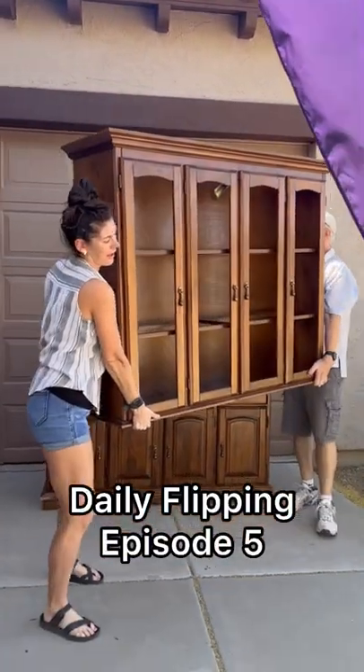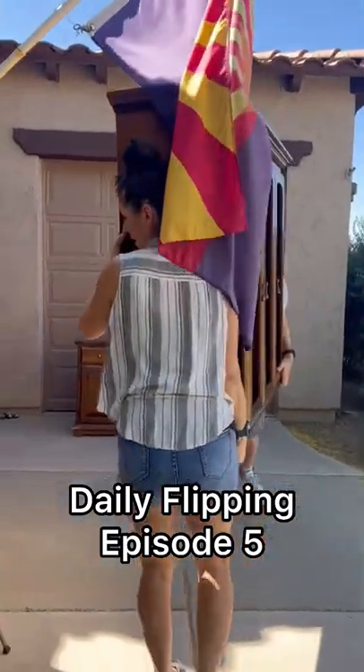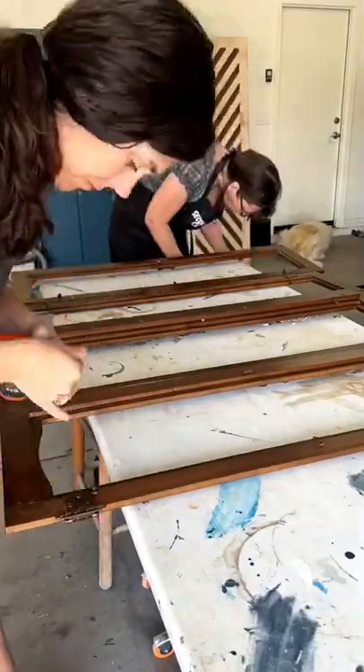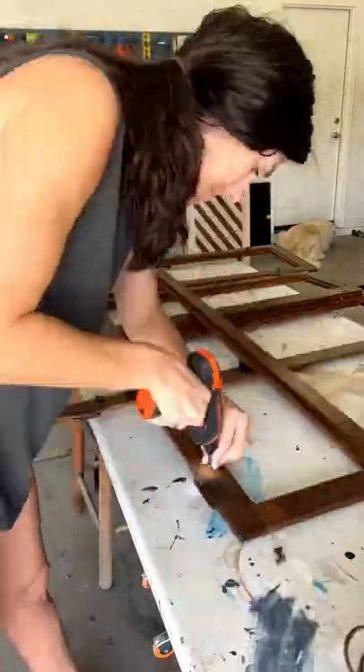Aloha, Hana! Welcome to Daily Flipping Episode 5. This week we're getting started with an old china cabinet and we're just going to be doing the top half this week. It's from the 70s and in fabulous condition, so we're just going to start by removing all the hardware and getting everything cleaned up.